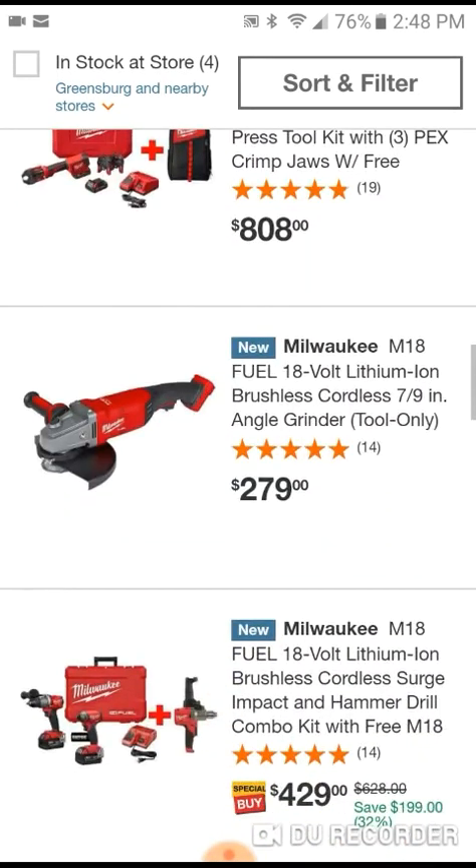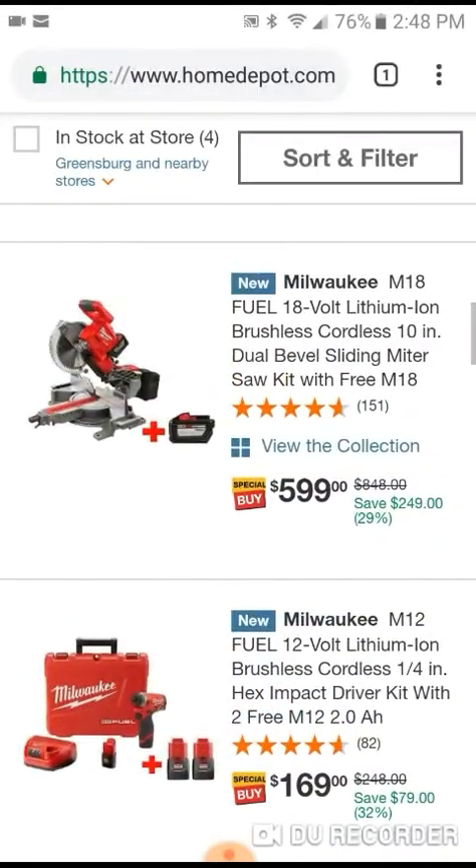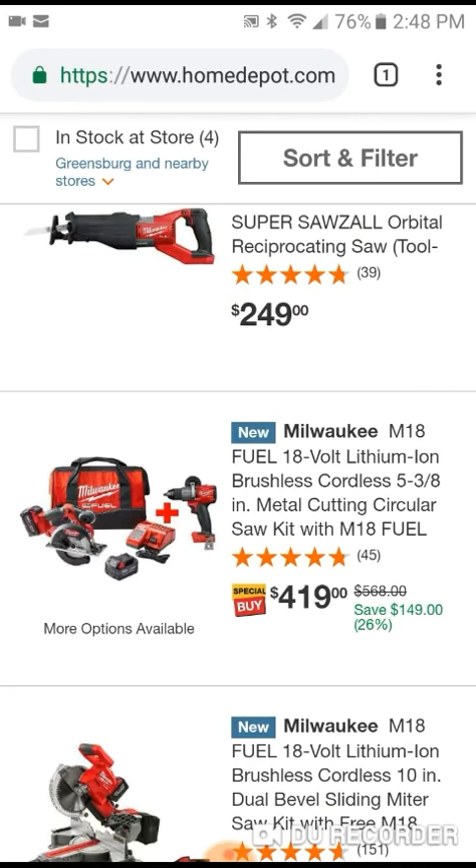So yeah guys, check it out - there's a lot of deals going on. Home Depot must be running their quarter one promotions, so just letting you guys know, check them out and we'll see you guys next time.